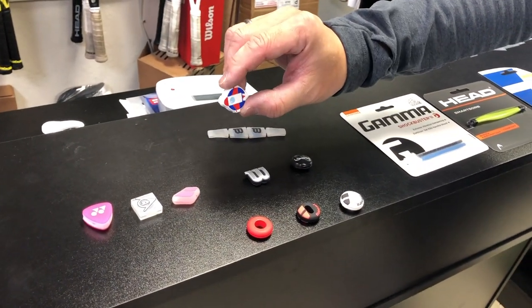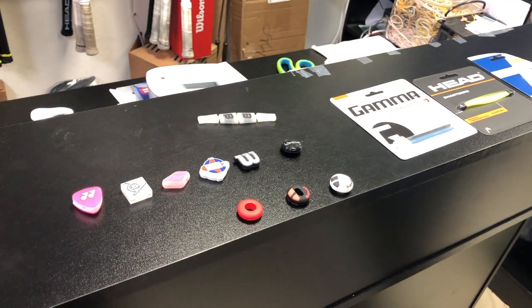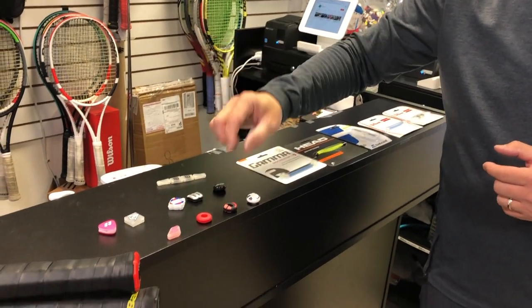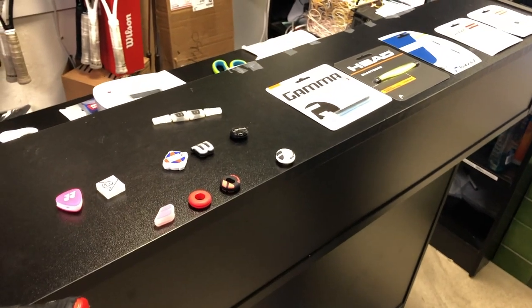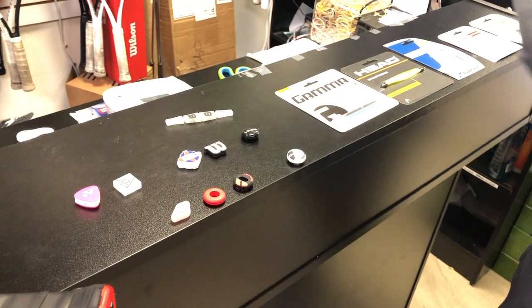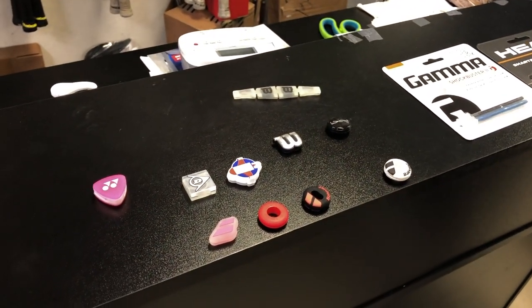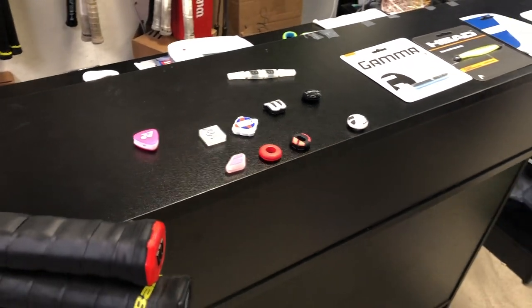The bigger the dampener, the more it dampens. If you're someone who keeps losing dampeners while playing, the small ones and circles do tend to fly out if you hit them — you won't be able to find them sometimes. Whereas the big ones, like this Dunlop, will stay on. They're beefy and they will stay on.